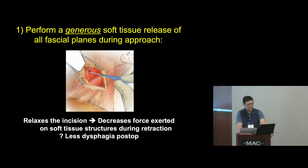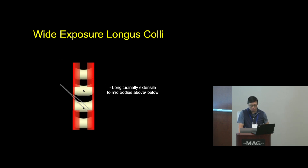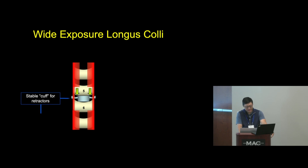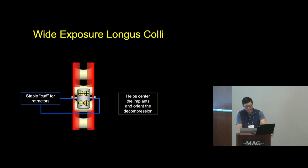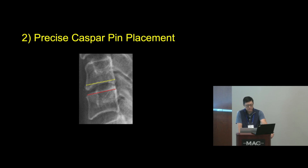The first principle: during the exposure, perform a generous soft tissue release of all fascial planes during the approach. That relaxes the incision, decreases the force exerted on soft tissues during retraction, and in my opinion leads to less dysphagia and dysphonia post-op. A minute or two relaxing things can help. Once down to the spine, do a wide exposure of the longus colli longitudinally to the mid portion of the bodies above and below the disc, and laterally beyond the up-sloping portion of the uncus.